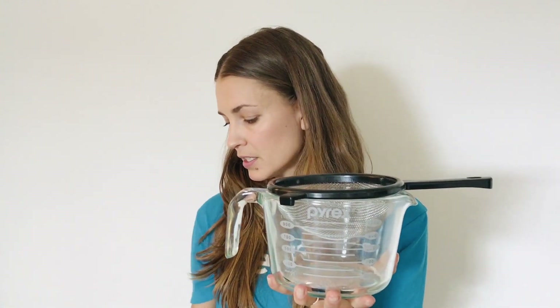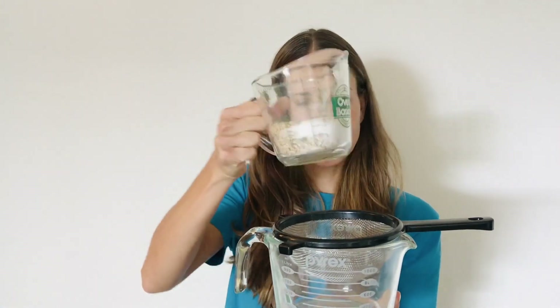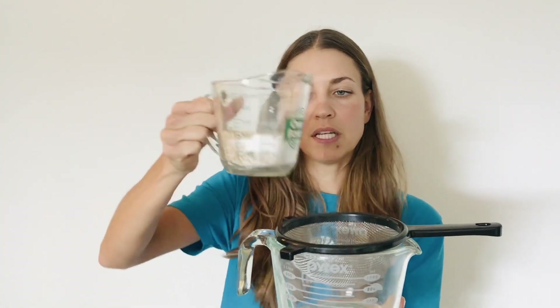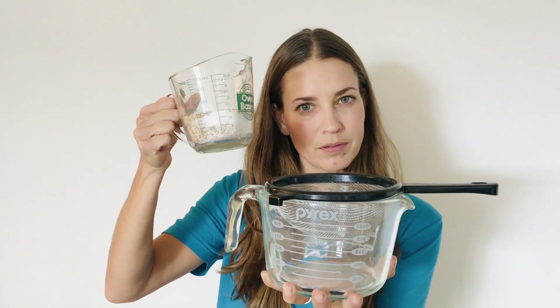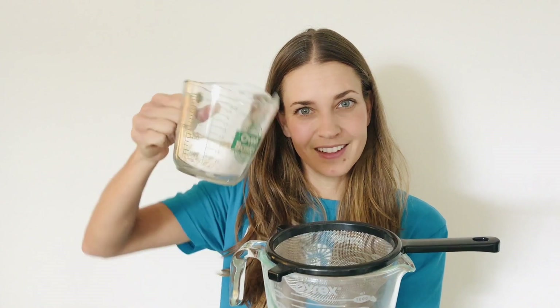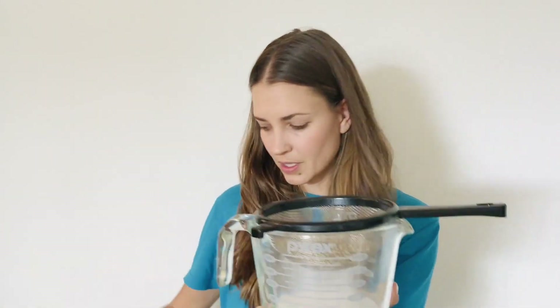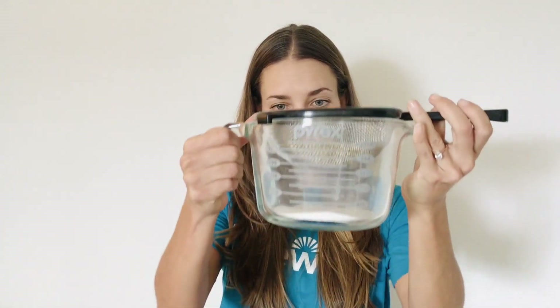So it looks a little something like this — use your filter, and here's all the information coming into your brain. I have some beans and sugar here. The filter does its job — the RAS — and as you can see, just the sugar makes it through.